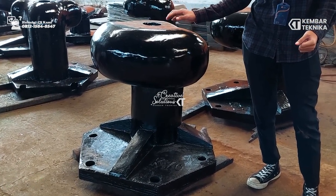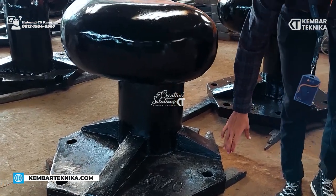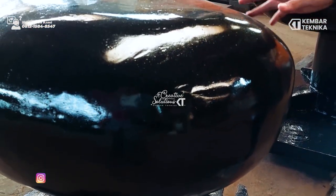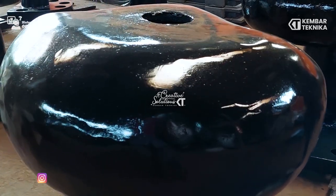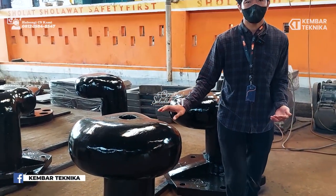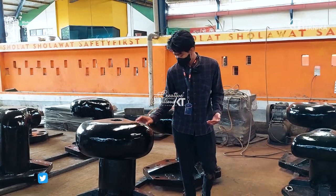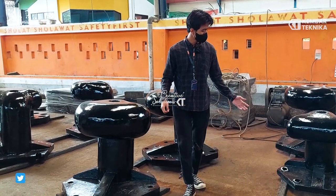Untuk ukuran dari bolat ini sendiri, bolat ini memiliki ukuran 90 x 85 cm dengan ketinggian 85 cm. Untuk kapasitas, kami memiliki dua jenis: pertama, tipe untuk kekuatan 70 ton, dan yang satunya untuk 50 ton.